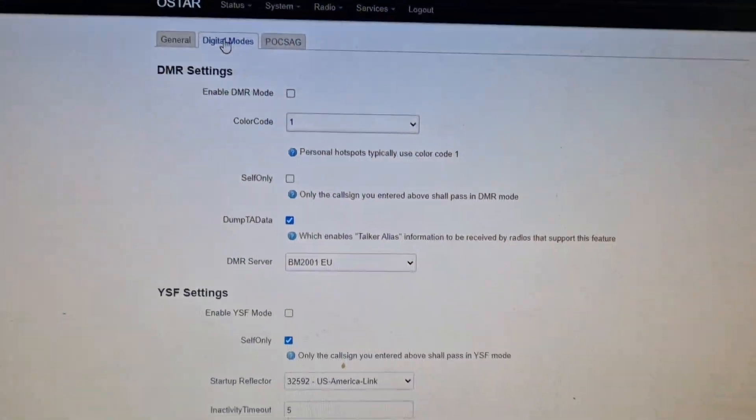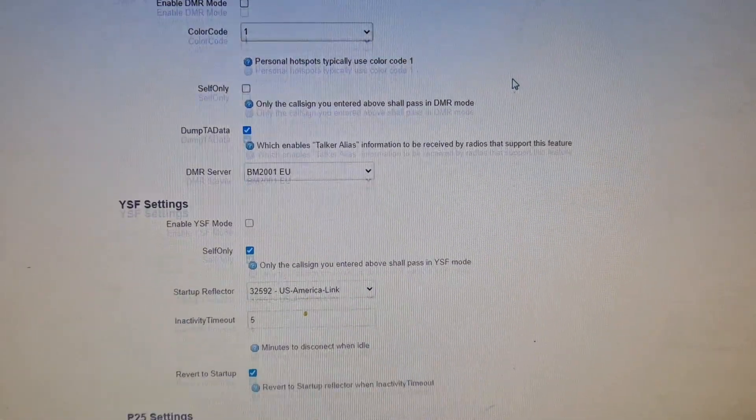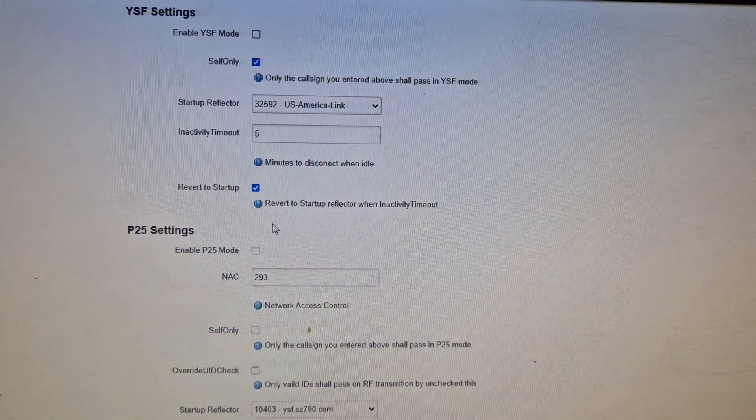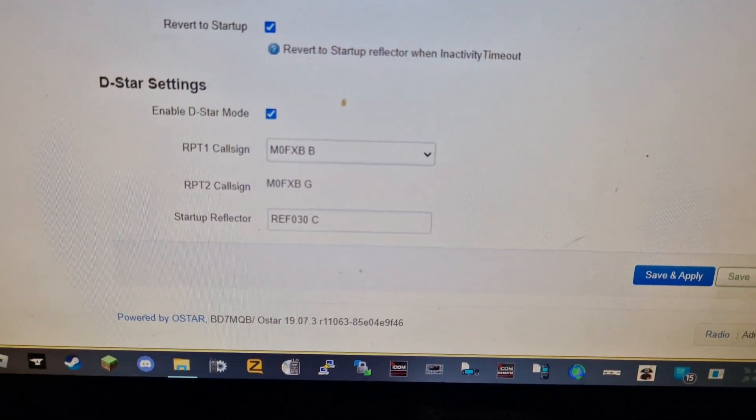When you get to Digimode, at the top you can see you've got DMR. But if you scroll down, you've got YSF and P25. And I've decided to set it here on D-star.